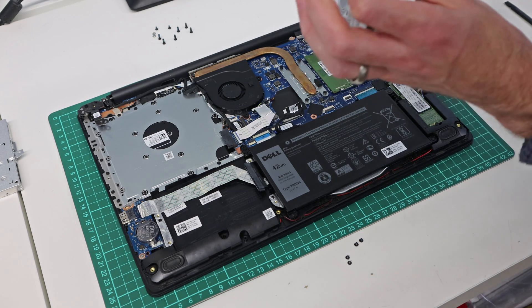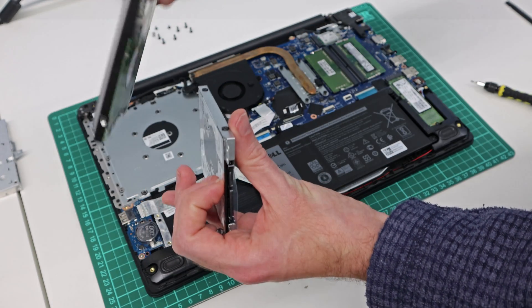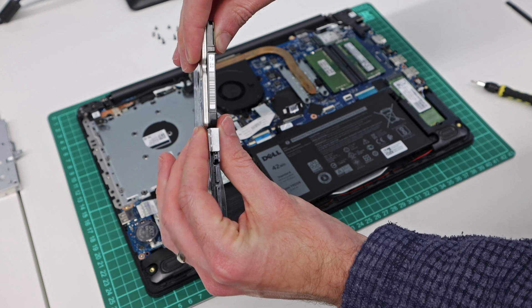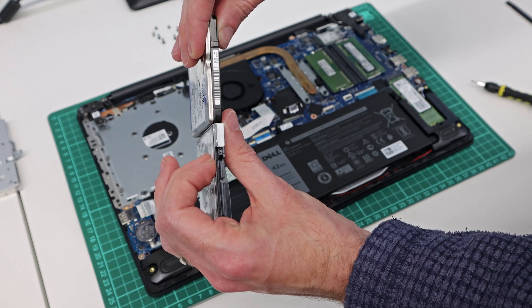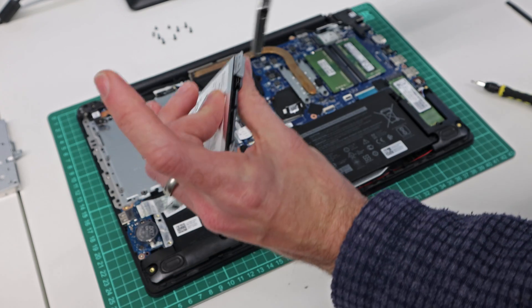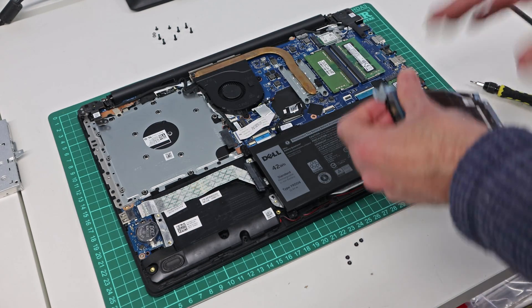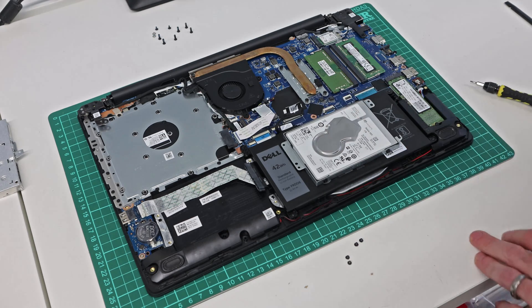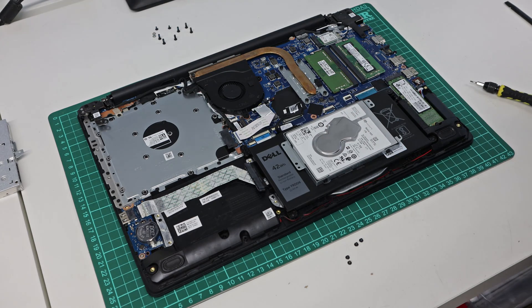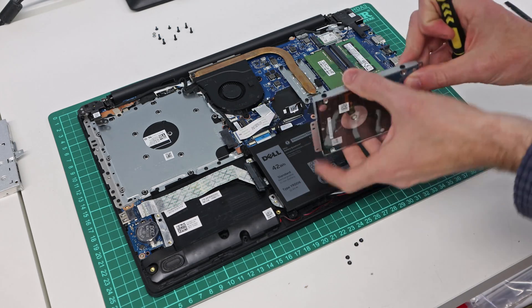You'll notice this is a slightly thinner hard drive. Here we have a standard 9.5mm hard drive for comparison, and we can see this one is a little bit thinner — suggesting this is actually a 7mm thick hard drive. So if you're fitting a replacement hard drive into here, you will want to be aware of that and make sure you get a thinner drive.